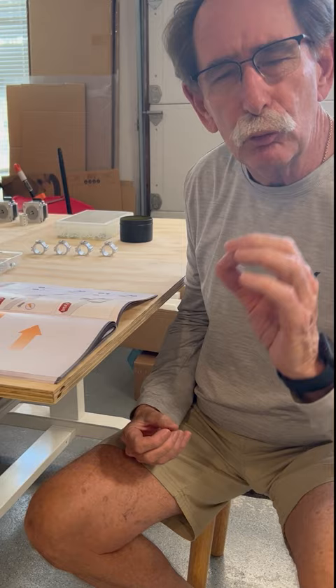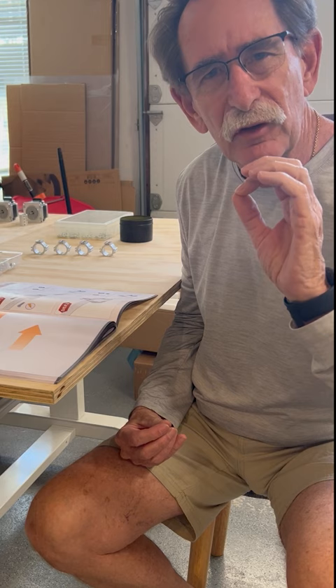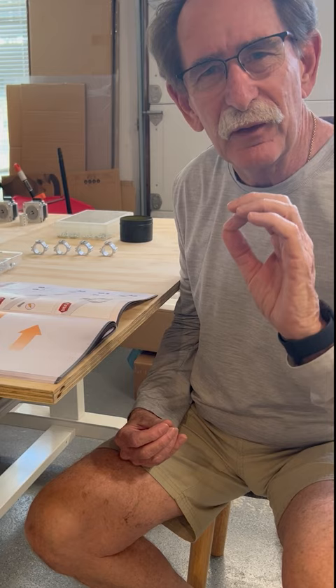Now the really cool thing about this is the best instructions I've ever seen in my life. On the Stepcraft site there is an entire assembly video system, step by step. It's the type of thing you can't go wrong. Again, best instructions I've ever seen in my life. This is no IKEA table.